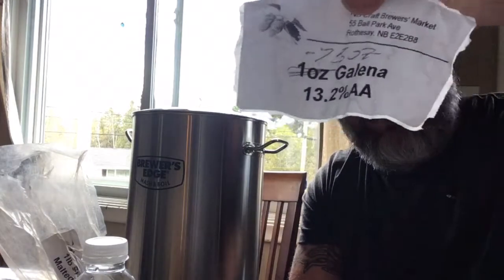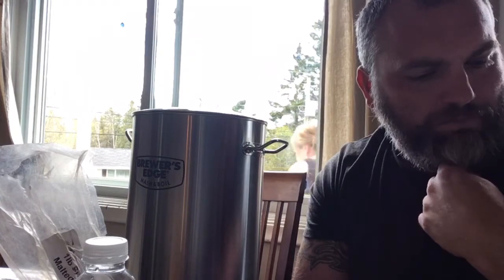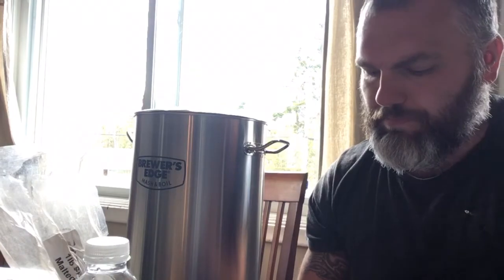As for hops, I'm going with 0.75 ounces of Galiana. I think I'll do that at the last 15 minutes, and then at flame out I'll do 0.75 of Columbus. They're both high in IBUs, both at 13% AA. I don't know how it's going to turn out — don't care. That's the beauty, man. This is brewing. Come up with your own deal.